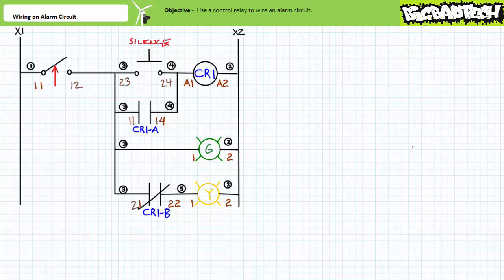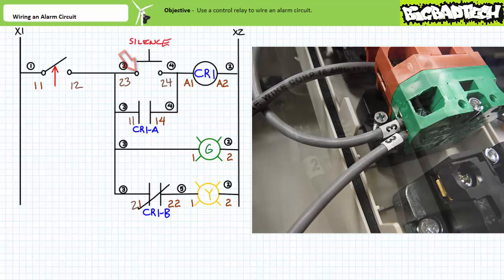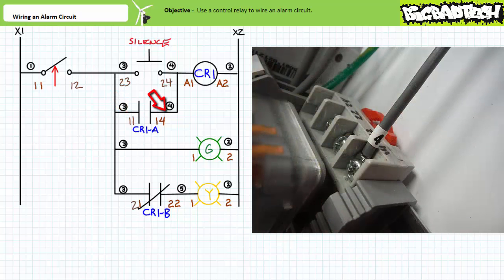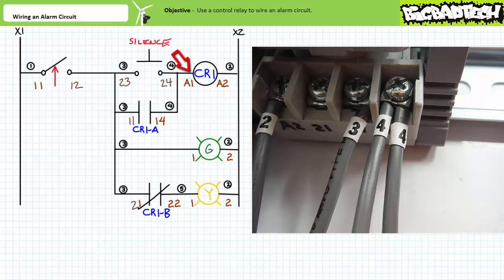We can now move on to rung two. Rung two starts with wire three — given wire three is better thought of as a node, we have two options and only convenience directs our choice. I'm choosing to start at the 2-3 terminal of the normally open silence push button. Wire three comes out of the 2-3 terminal and goes into the 1-1 common terminal of the control relay base. Wire four comes out of the 1-4 normally open terminal of the control relay. I've got two choices: either the 2-4 terminal of the normally open silence push button or the A1 terminal of the control relay — they're both the same pooled connection offered by wire four. I'm going to choose the A1 terminal since it's a lot closer. Wire four goes into the A1 terminal of the control relay base. Rung two is done.